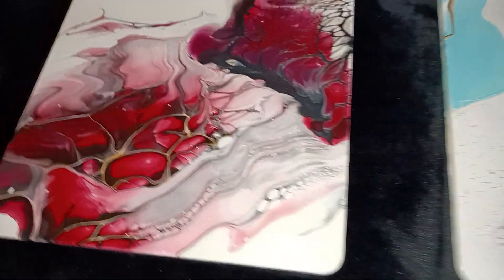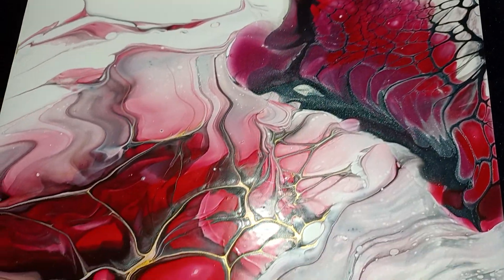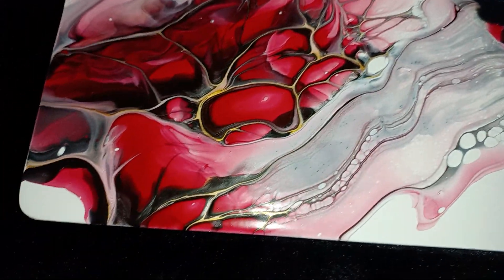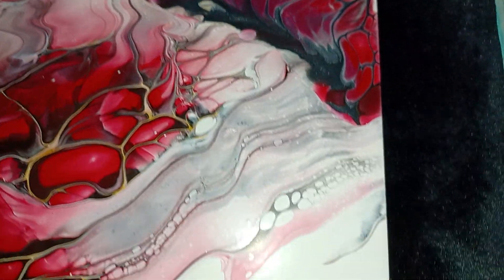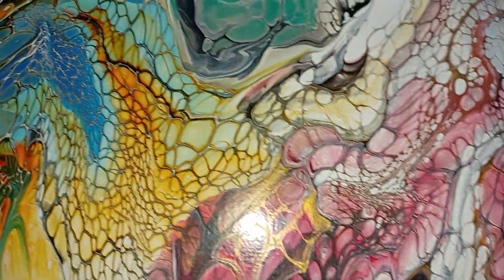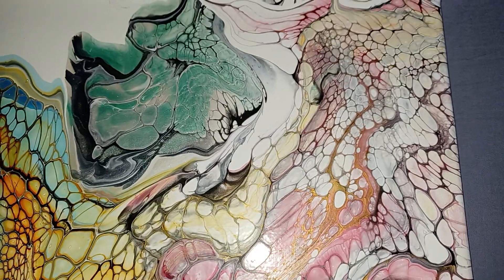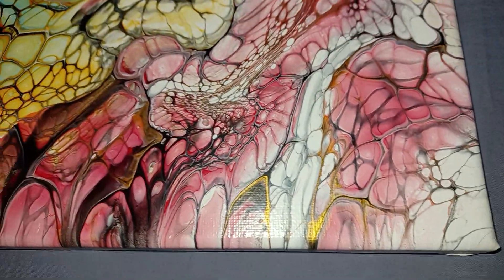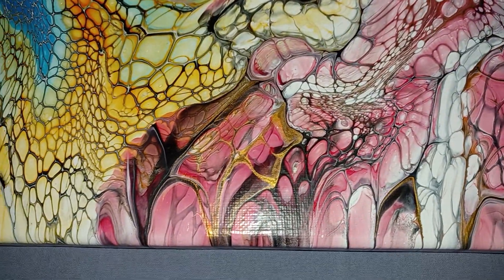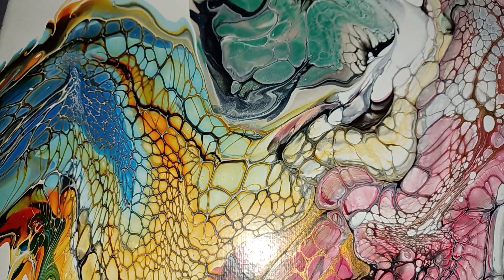Here are the dried results from the paintings I did last night. This is a small, like six by six board, and then there's the big one here — dried lovely. But what's wrong with these? I've got the swiping down, I think I've had that down for a while. The problem I have is composition.